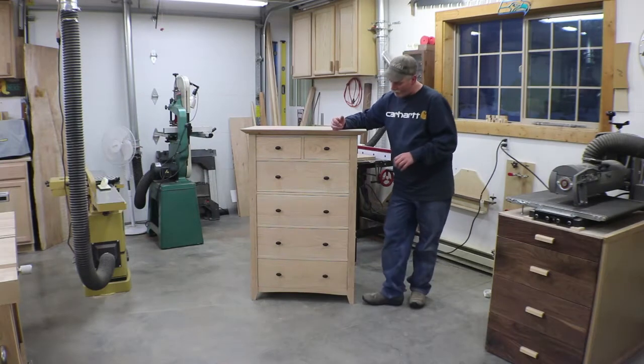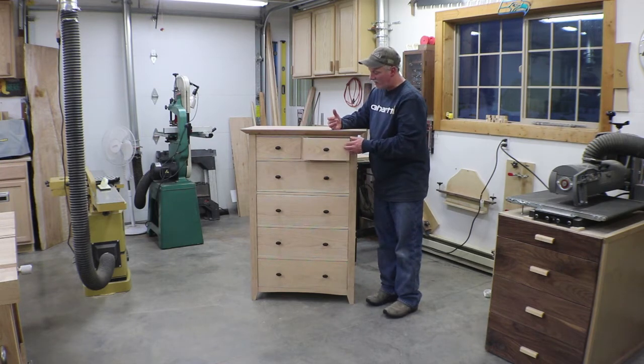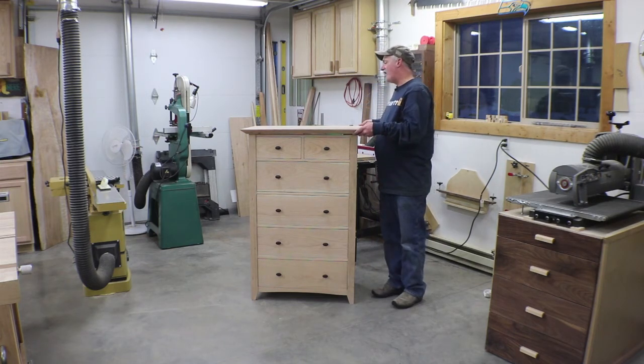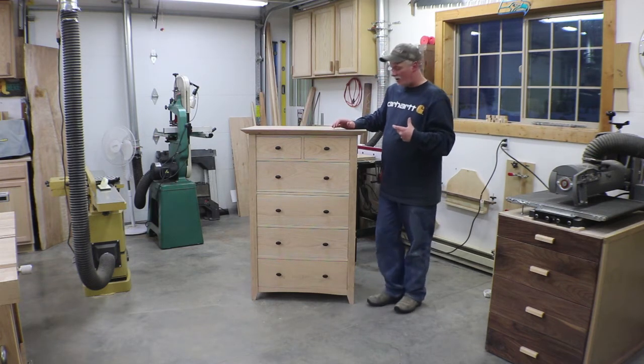Hey guys, welcome back to the shop. Well, it took me a little over a day to get all the fitting and finessing done, but everything is fitting really nice and neat. I did go ahead and mount the hardware — nothing special about mounting hardware. The top's not attached yet. There's still a lot of things to do, so let's get after it.